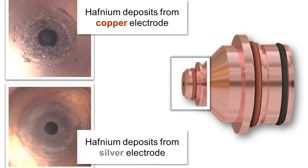In silver electrodes, pictured here, the stronger bond between silver and hafnium and better thermal conductivity of silver results in less material deposited on the inside nozzle wall, extending the nozzle life.